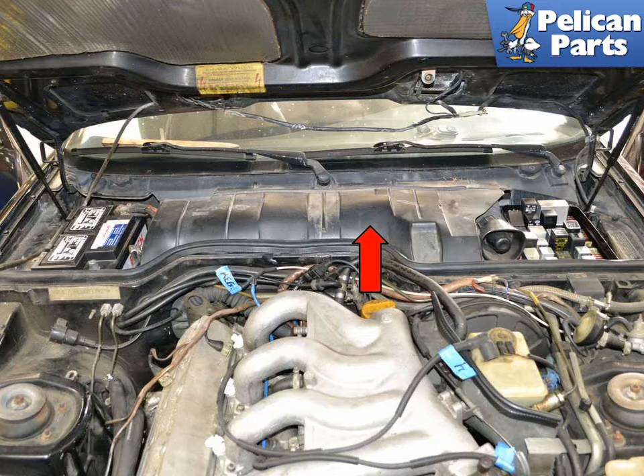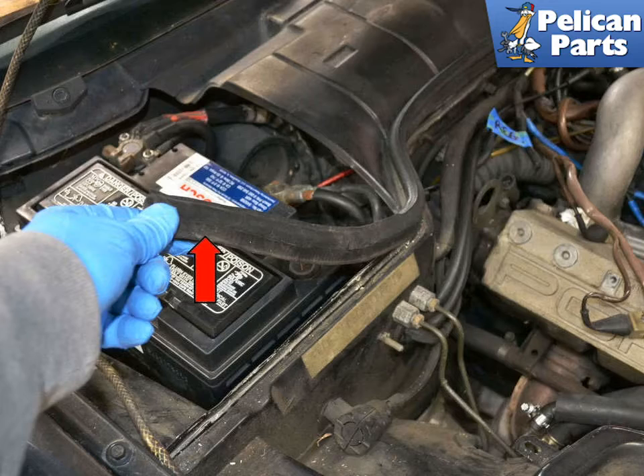The blower motor housing and actuators are located under the cowl cover piece at the base of the windshield. Begin by pulling up and removing the rubber seal that runs along the divider between the engine bay and the HVAC system, indicated by the red arrow.